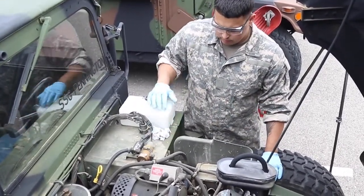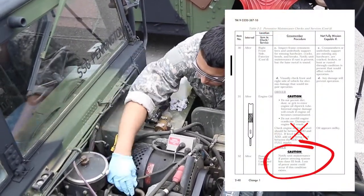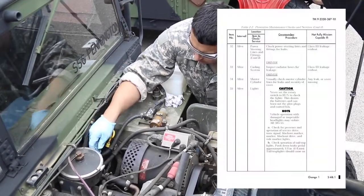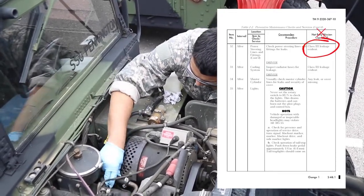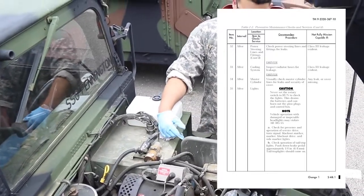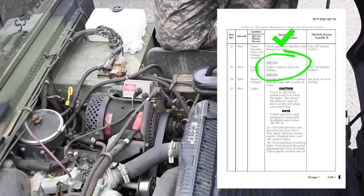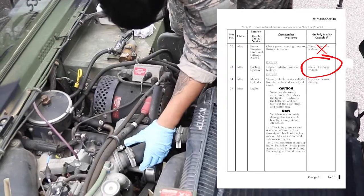Check power steering lines and fittings. Caution: notify field maintenance if the power steering system has a Class III leak — loss of power assist could occur if this condition exists. Check power steering lines and fittings for leaks. Vehicle is not mission capable if there is any Class III leakage. Check cooling system. Inspect radiator hoses for leakage. Vehicle is not mission capable if there is any Class III leakage.